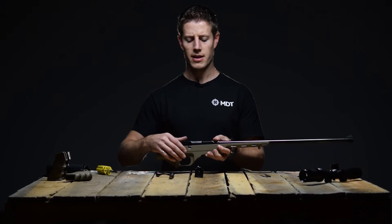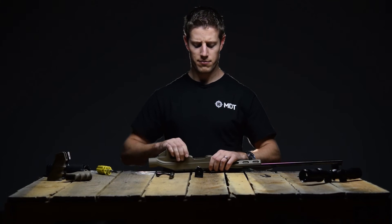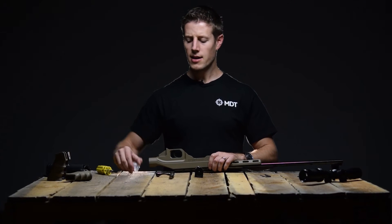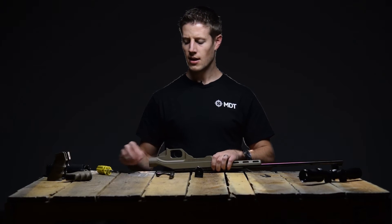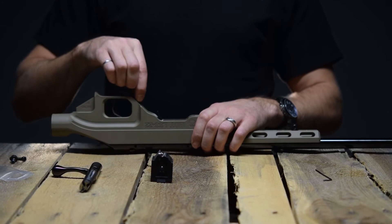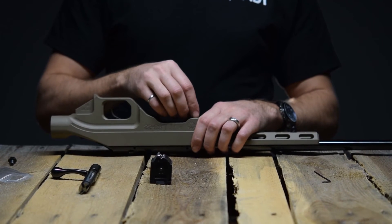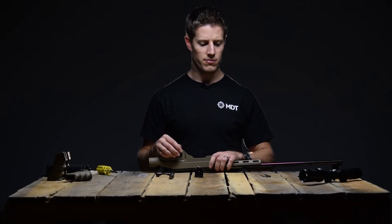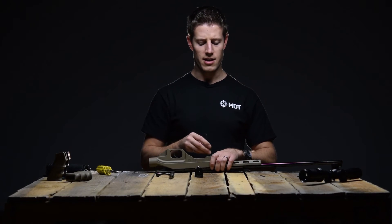Hold the two firmly together, then rotate upside down and set on the bench. Take the action screws from the hardware bag provided. Insert the longer action screw into the rear action screw hole and the shorter action screw into the front action screw hole. Use an Allen wrench to tighten up these screws.